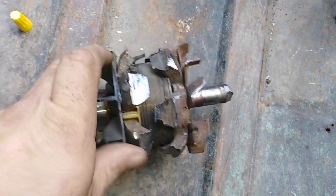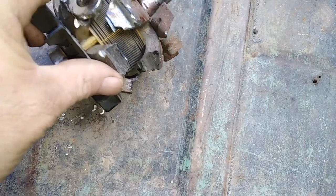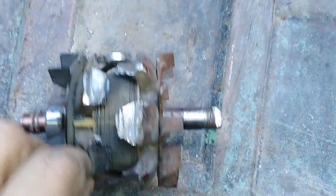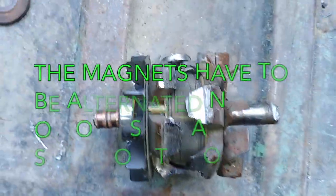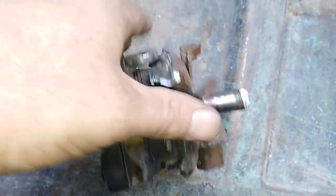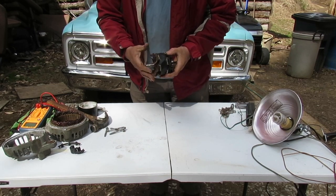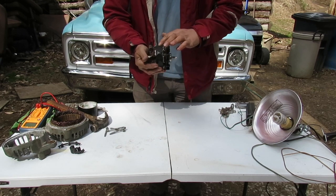Now we have it grinded out all the way around and all of them are recessed down so that the magnets sit in there below the level of the coil. Put magnets around all the way and epoxy each one in - but stick them in and try it first to make sure it spins inside the alternator casing without hitting anything. I'm not satisfied with the round magnets, so I'll be ordering square ones.